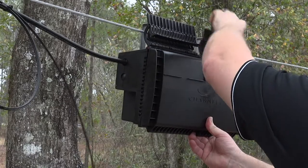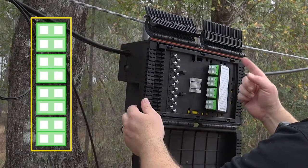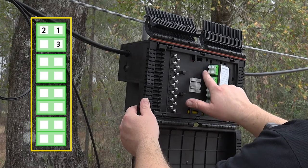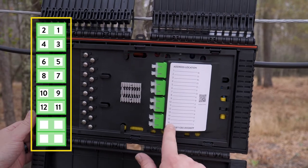Open the Yellowjacket enclosure so the distribution panel bulkhead is visible. Port number one is the top outer port. Port two is behind it. Port three is the next port down and port four is behind it. This pattern repeats all the way down to port 16.